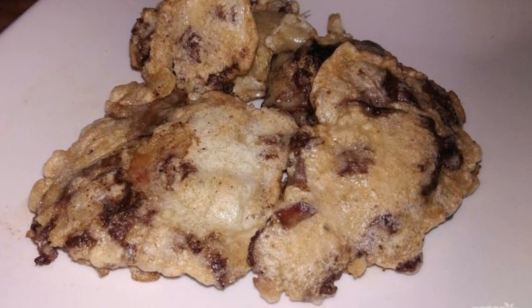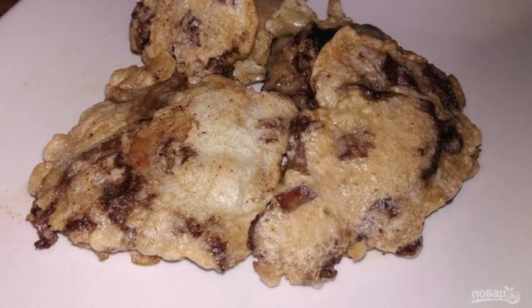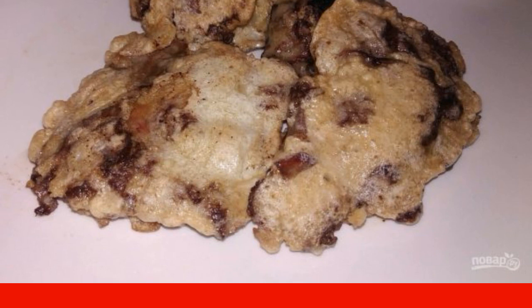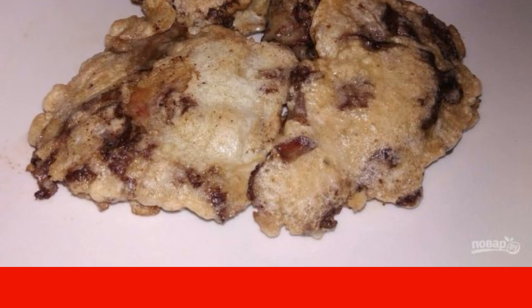Such chicken liver chops in batter can be prepared as a snack for a festive table, and for a regular lunch along with a side dish. A prerequisite is a batter or a lizen.